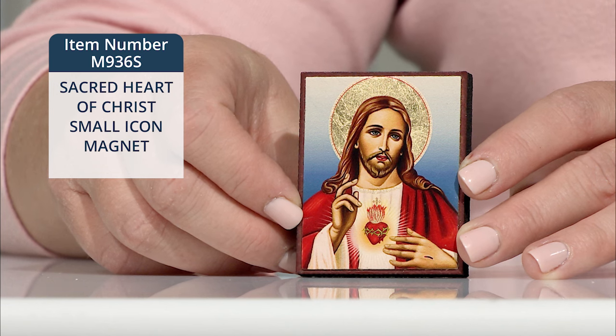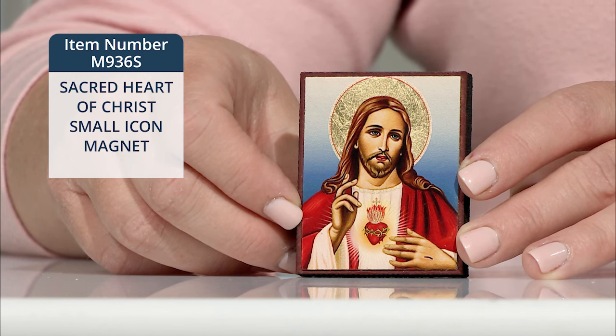These new, beautiful, high-quality icons are crafted to the highest standards following the traditions and requirements of true iconography. Each beautifully handcrafted item is made using canvas, natural wood, and it has a beeswax finish for protection and shine.